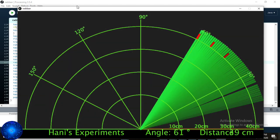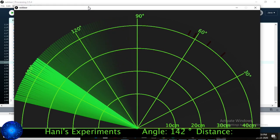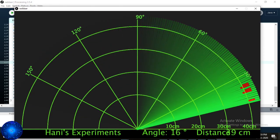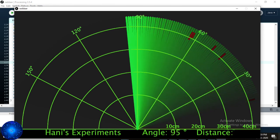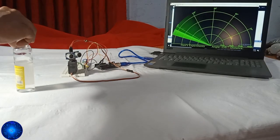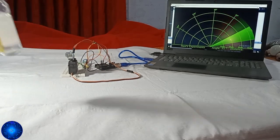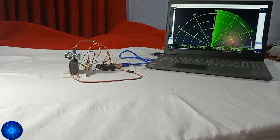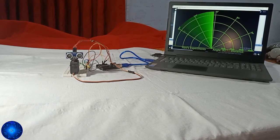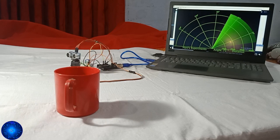This shows the movement of the ultrasonic sensor driven by the servo motor. There is a green line on the radar display. If there is an object, the green line turns red — indicating an object has been detected. We have demonstrated this with a cup.